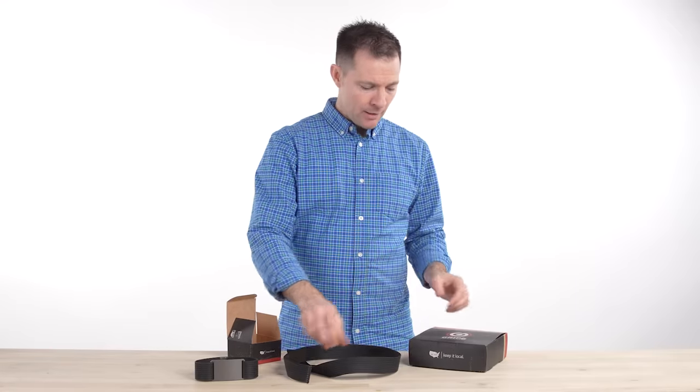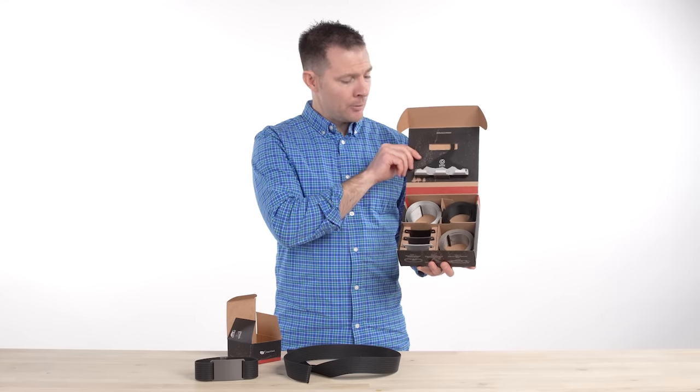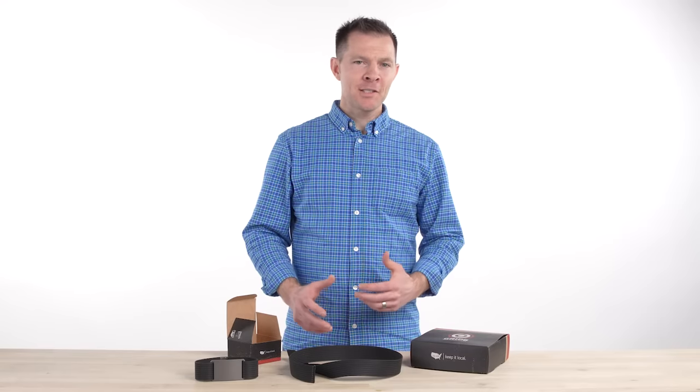If you enjoy mixing and matching, you can upgrade to our Classic Series pack. It's got three buckles and three straps along with a nice closet organizer to hang your belts, and you can save 25%. Finally, here's the icing on the cake.